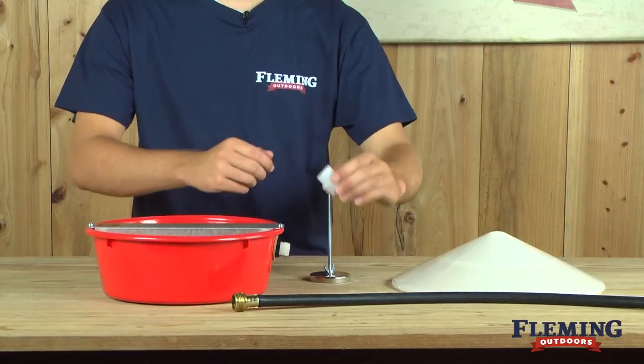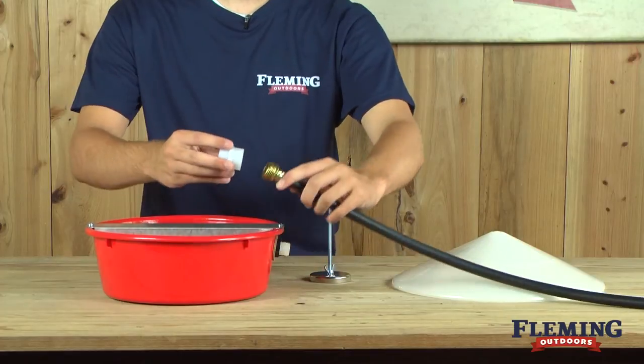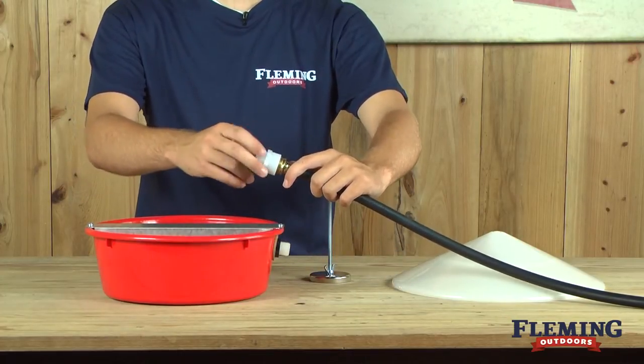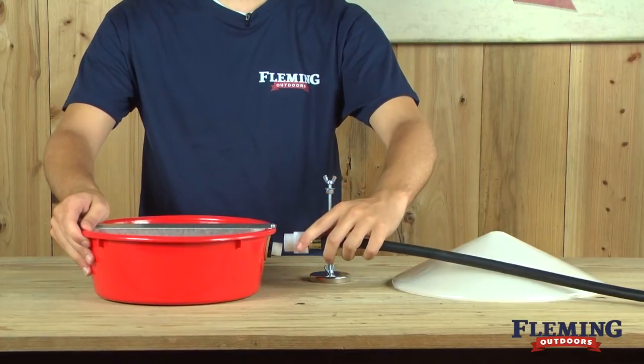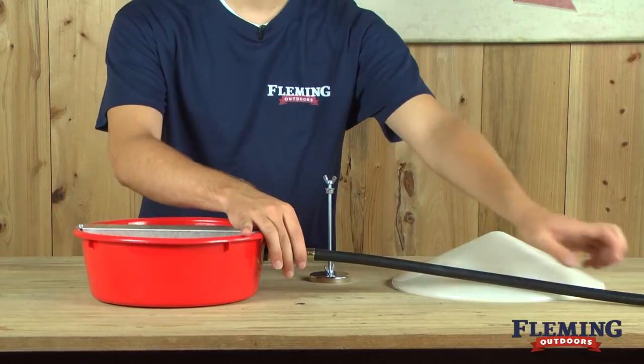To install your waterer, first simply attach the end of your adapter onto the hose. Next, attach the adapter to the float valve assembly.